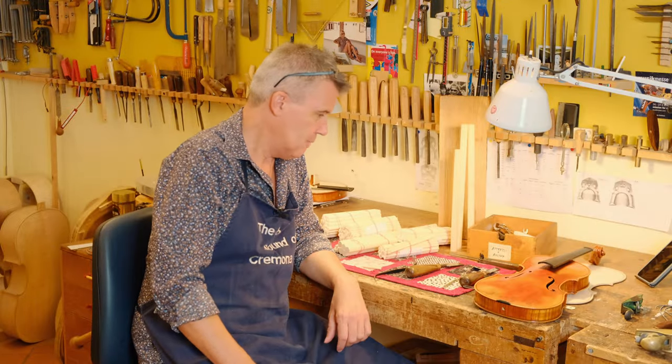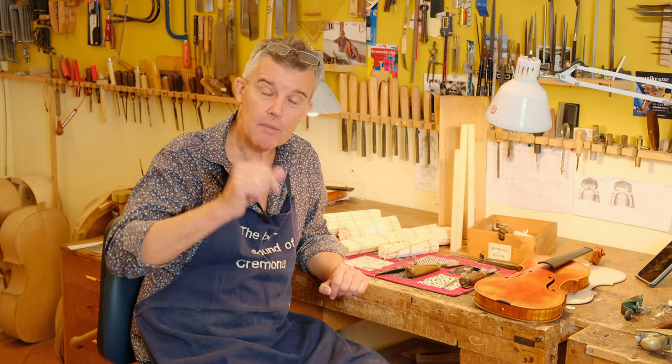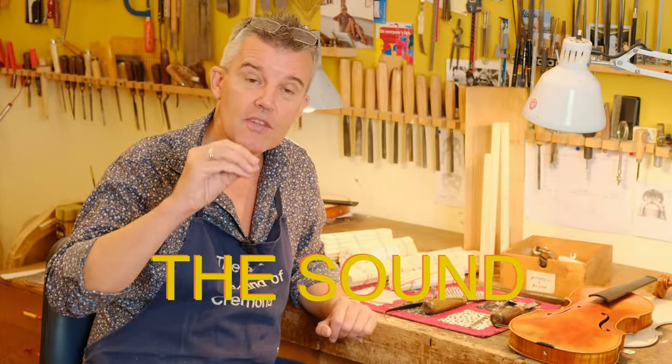Hello, hello, back again. This is Edgar from Cremola, Italy. I'm giving my best here to build the best sounding instruments and I'm sharing a little bit of my knowledge. Today I would like to go a little bit more into detail when it comes to sound post position and sound.